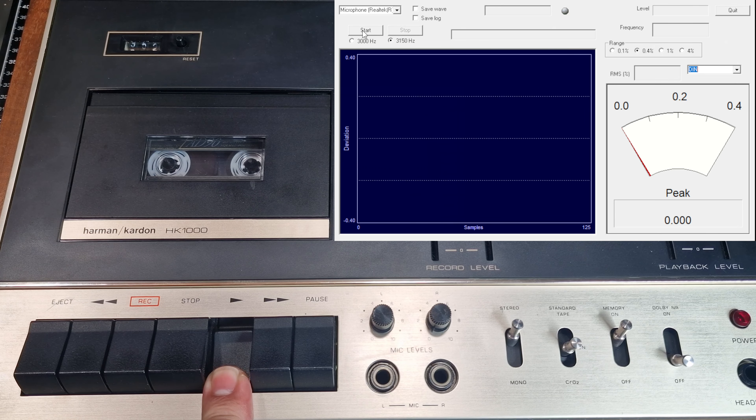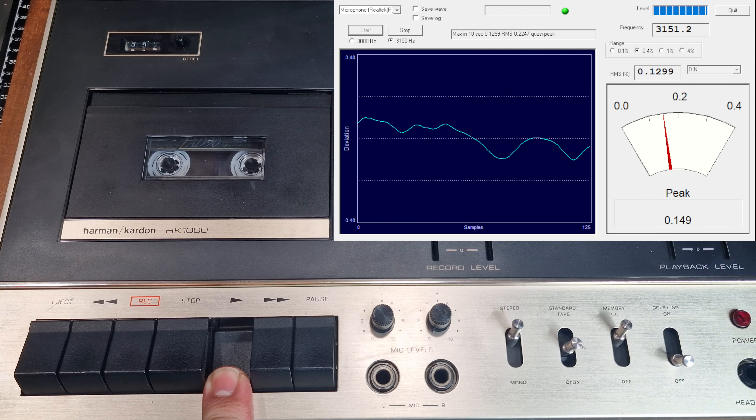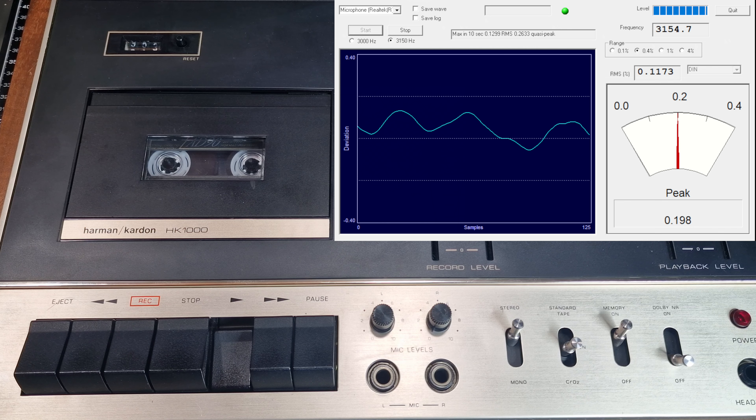Okay, I'll press play now. The frequency display shows whether it is running faster or slower than 3.15kHz — it's almost spot on and I don't think it's worth an adjustment. The flutter is fluctuating between 0.16% and 0.23%. The original specs say we should get 0.18% DIN, so it's held up pretty well and doesn't seem to have any obvious issues.